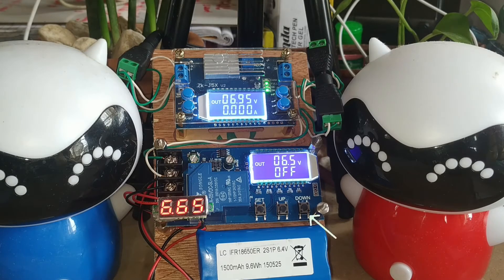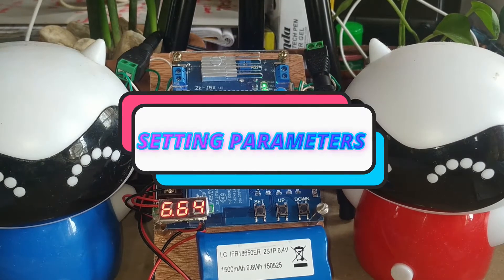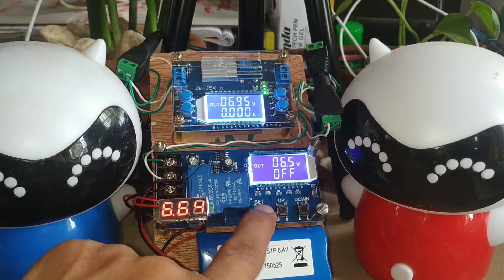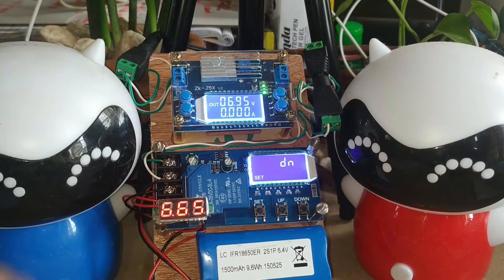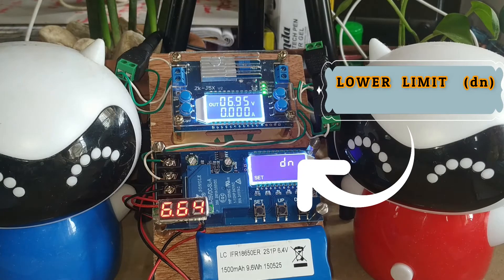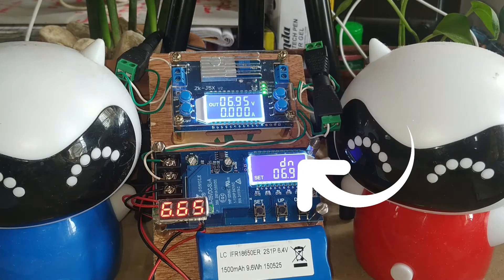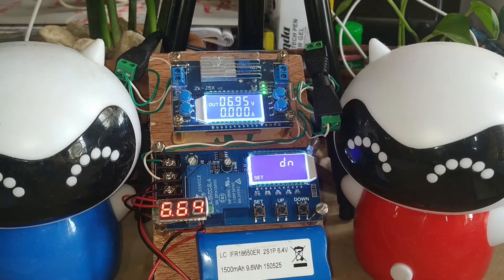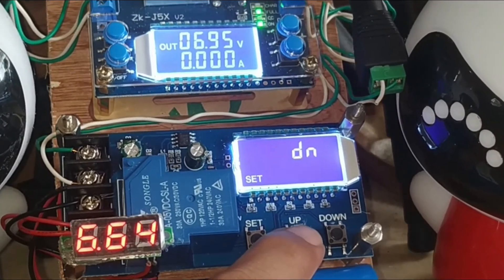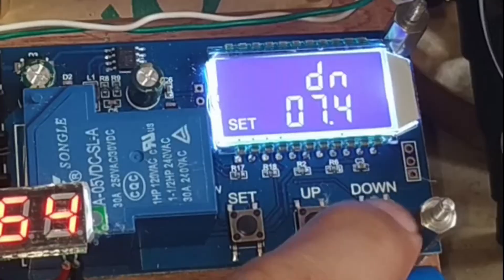The battery voltage is 6.5 volts and it is indicated in the off status. This charge controller has three buttons: set, up, and down. To set the parameters, press the set button for about two seconds until you see the set indicator. The first parameter is the lower minimum limit, currently at 6.9.